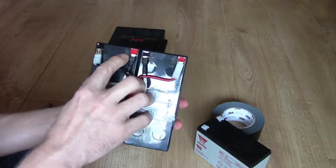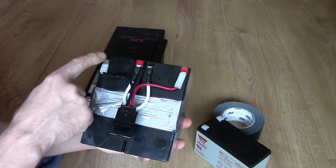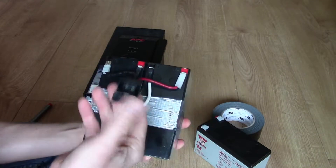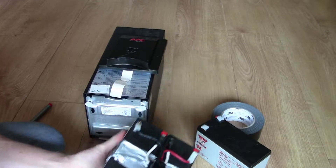Looking at the connectors, you've got the positive and negative connected, then the negative and positive going into the connector that goes in the back. It's pretty straightforward.